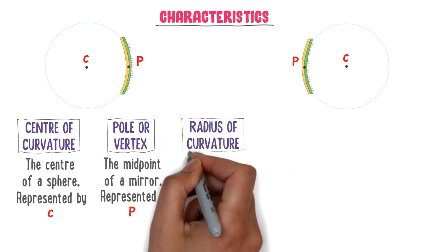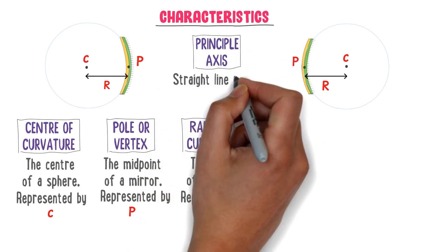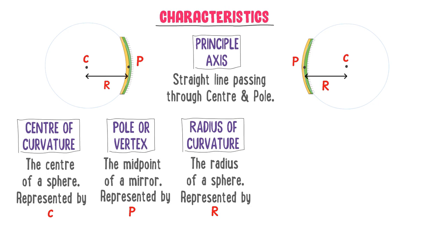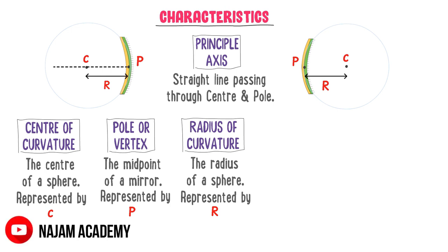Thirdly, what is radius of curvature? The radius of a sphere is called the radius of curvature, represented by R. The distance between the center of curvature C and pole P is called the radius of curvature R — for both concave and convex mirrors. Fourthly, what is principal axis? The straight line passing through the center of curvature C and pole P is called the principal axis, for both concave and convex mirrors.